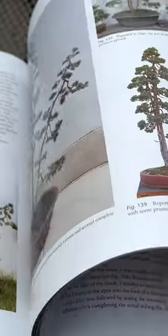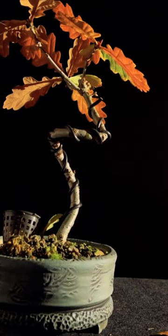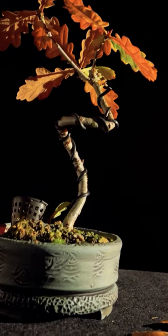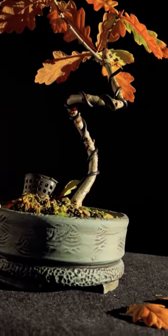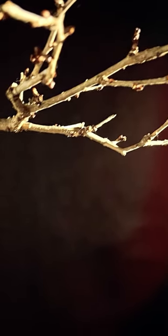The prime characteristics of literati bonsai include a slender trunk. The trunk of literati bonsai should be slender and taller with a gradual taper towards the top. The entire tree should be in proportion, with the height of the tree being balanced by the width of the pot. The branches of a literati bonsai should be sparse, mimicking the natural growth of trees in harsh environments.